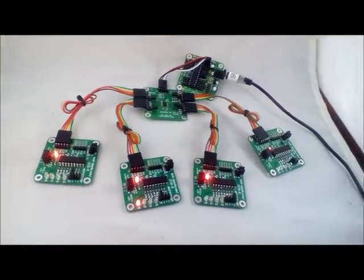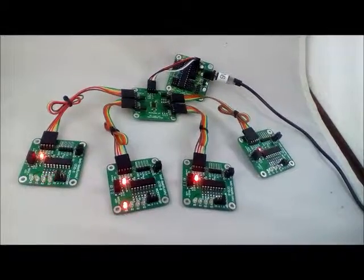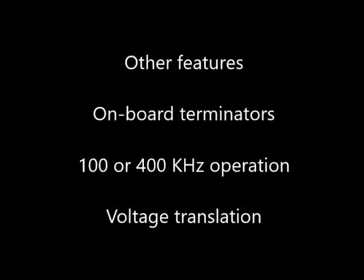The board includes other features such as onboard termination, 100 or 400 kHz operation, and voltage translation for 3.3 volts or 5.0 volts.